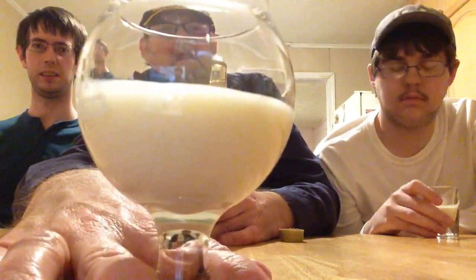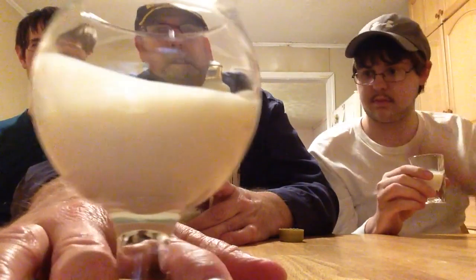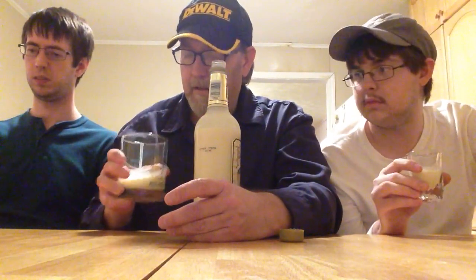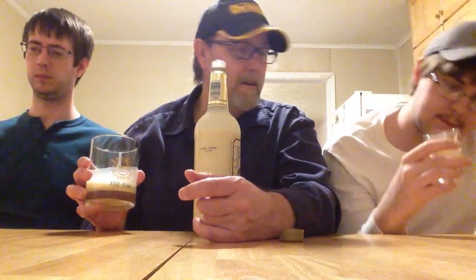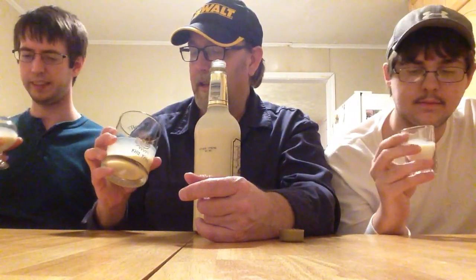I'm going to use David's because it's easier to see — there it is, kind of a vanilla color. Looks like melted ice cream, very creamy. It's somewhat thick. There's no specks of nutmeg or anything like that in it — not that I can see. You see any, Jeremy? Any color? It's just plain milky-looking, and that's really about it.